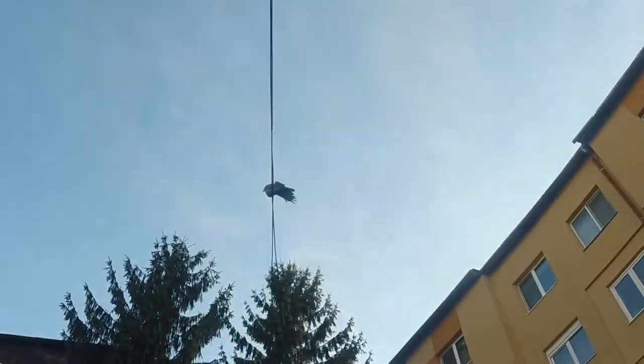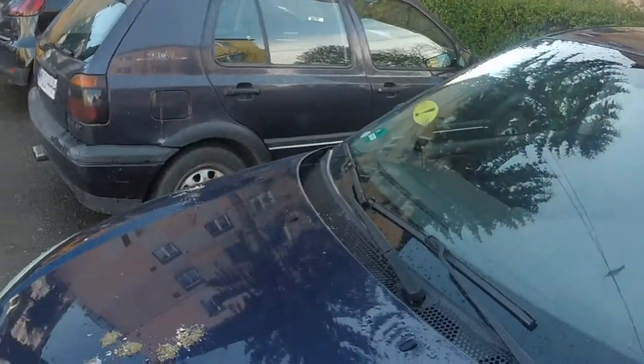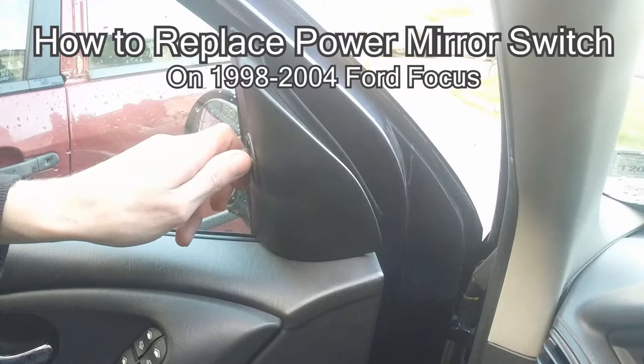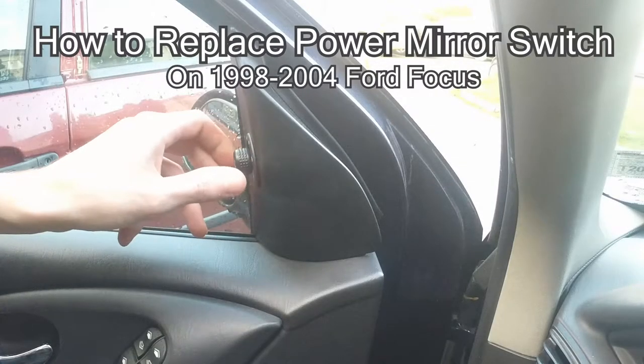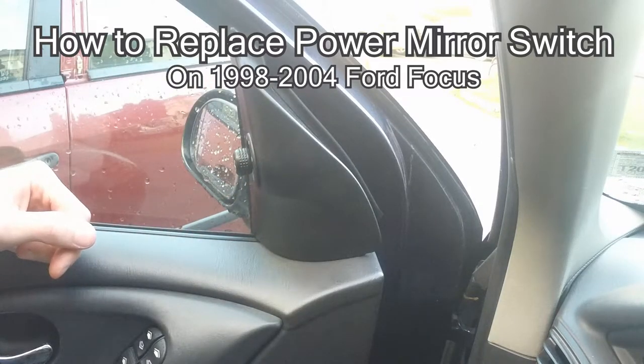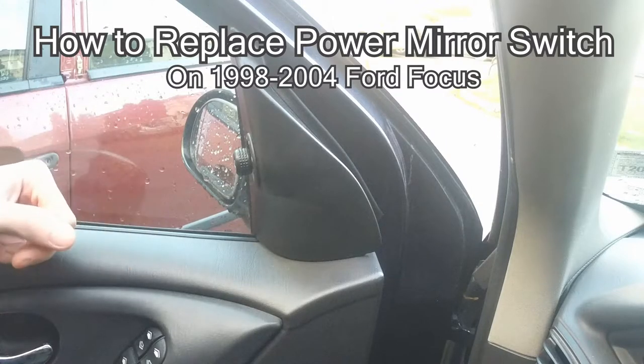So this stupid pigeon shot all over my car, so I need to clean this one up. Hello and welcome! In this video I will show you how to change this powered mirror switch, because the other one I had on my car had some connection problems and it wasn't working every time.